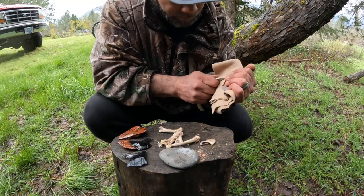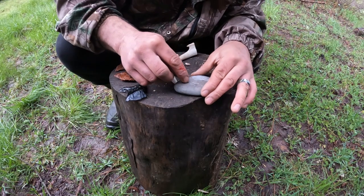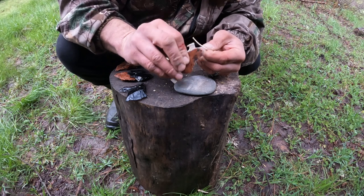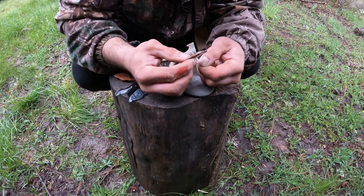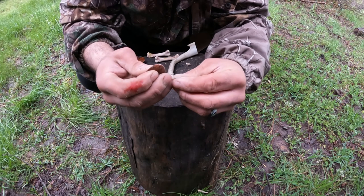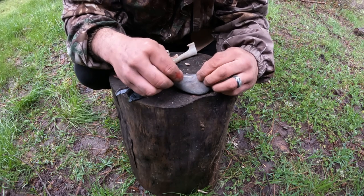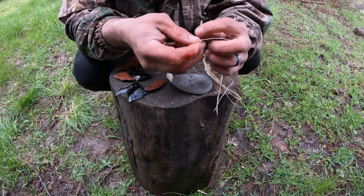The first thing I need to do is kind of thin this profile down. The nice thing about this chicken bone is it's got a nice little curve to it, and I got some sinew here that we'll use to wrap it.